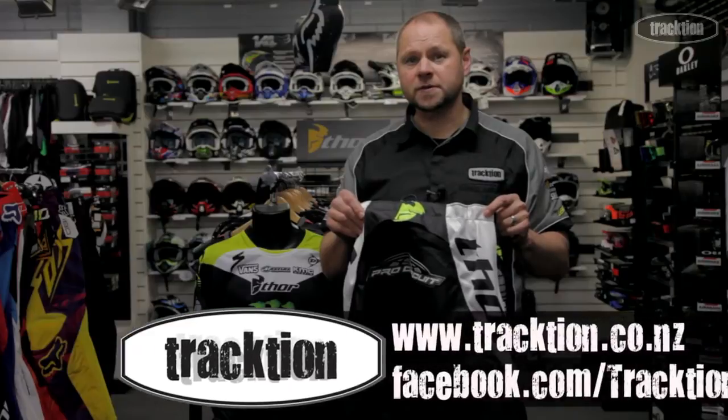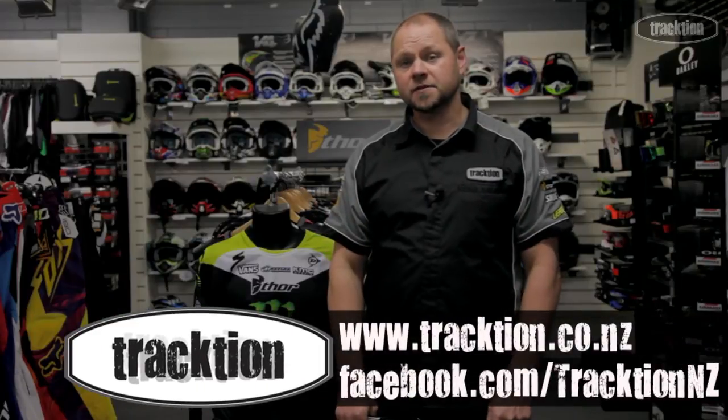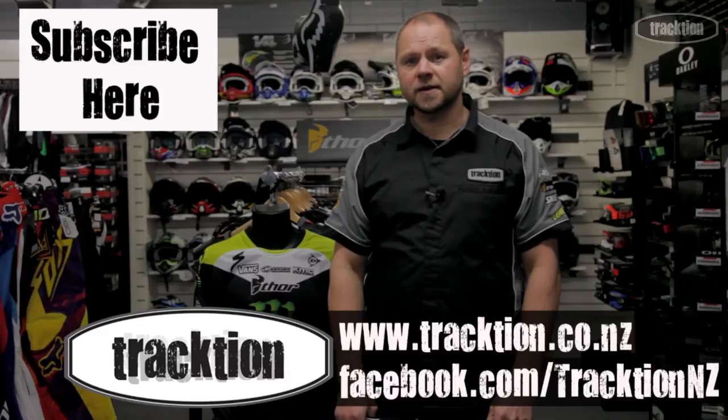As always this is loaded on our website at www.traction.co.nz. Like this Facebook page and we'll keep you updated, and subscribe to the YouTube channel — we'll keep the videos coming.